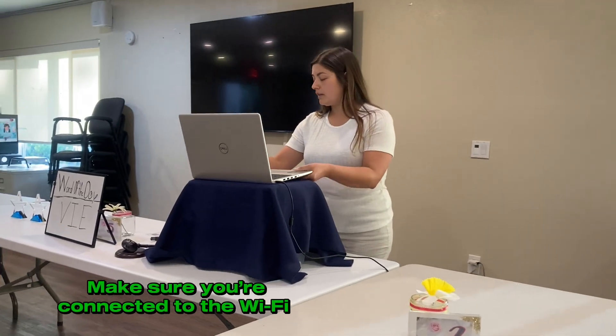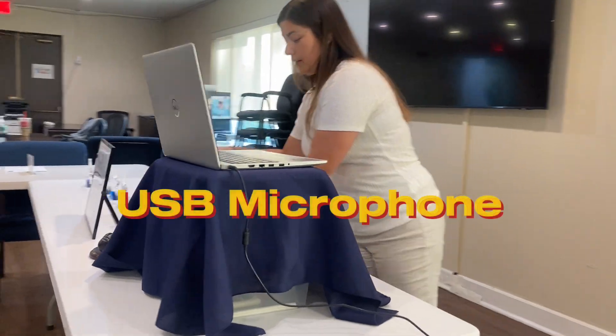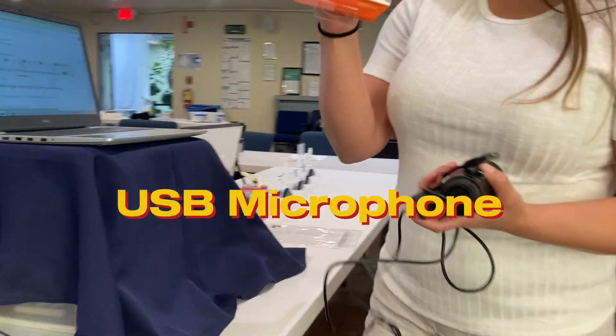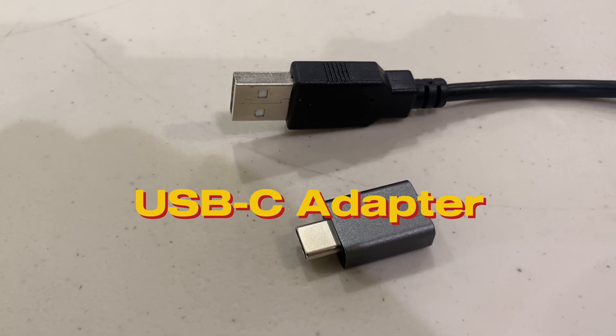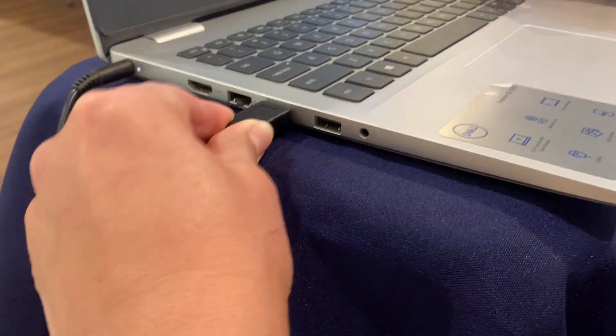Now your computer is ready to be placed. From the center of arms box, you will find a USB microphone. For those that have a USB-C connector, we have an adapter included for you. Connect the microphone to your computer.